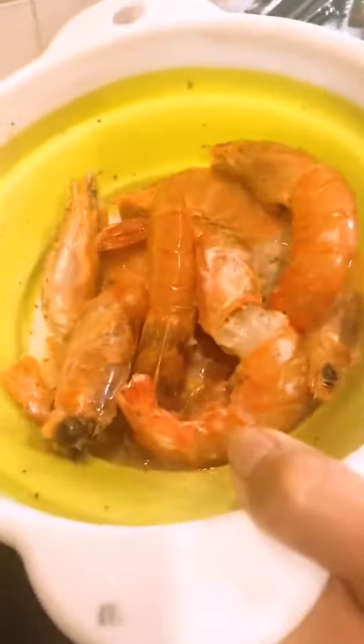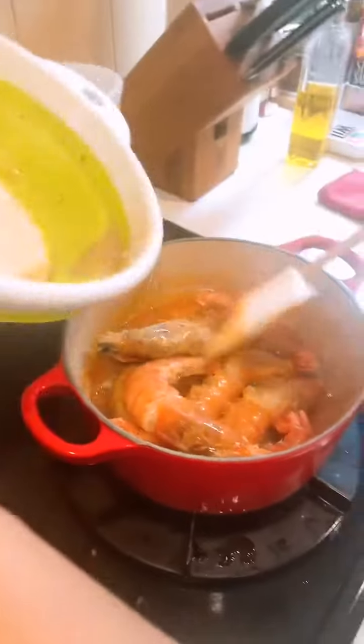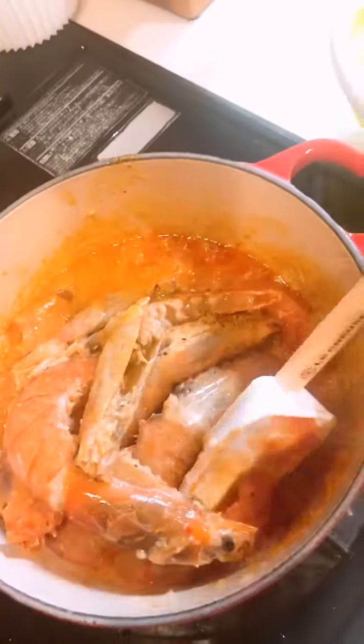I'm going to put in some shrimp. I marinated it with lemon, salt and pepper, garlic powder, and onion powder. And I'm going to pour it in here. Bye-bye shrimps! And sauté it.